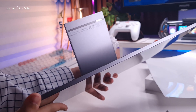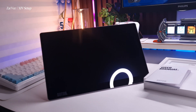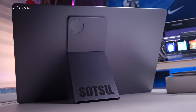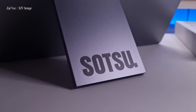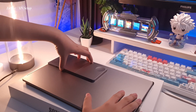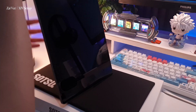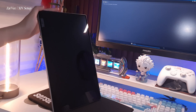One thing I love about this monitor is that you can actually rotate the stand from different directions, and you can also turn this monitor into a portrait secondary monitor for your PC, laptop, or desk setup.